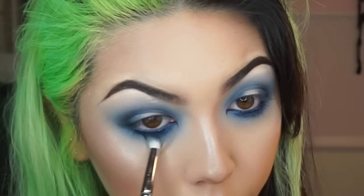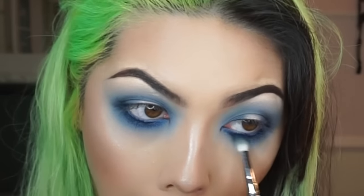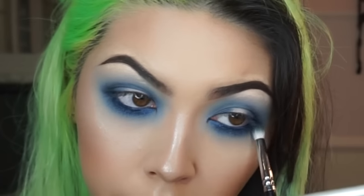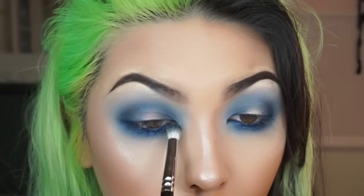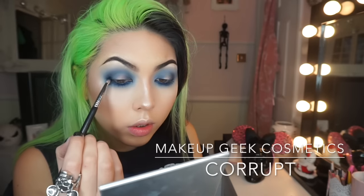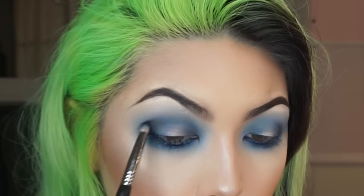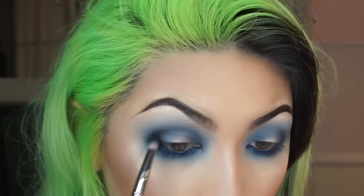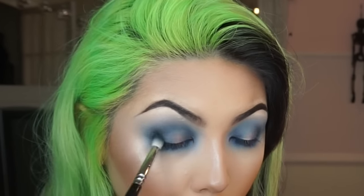Here I'm smoking out the lash line even more with the previous brush and the Deep Truth color. Now to deepen the outer and inner corners I'm taking the color Corrupt by Makeup Geek, and then blending out any harsh edges with the previous brush and some of the Deep Truth.